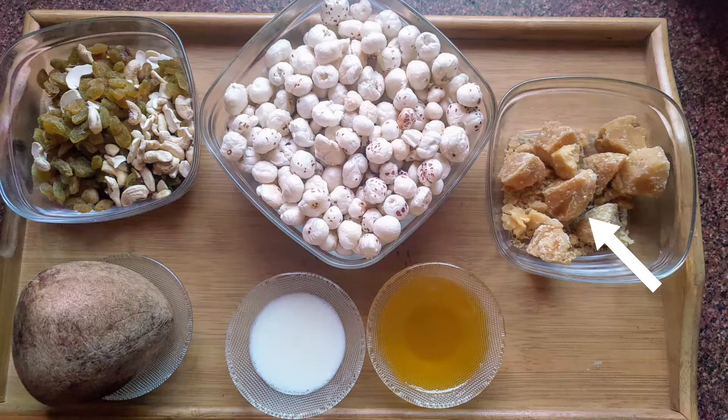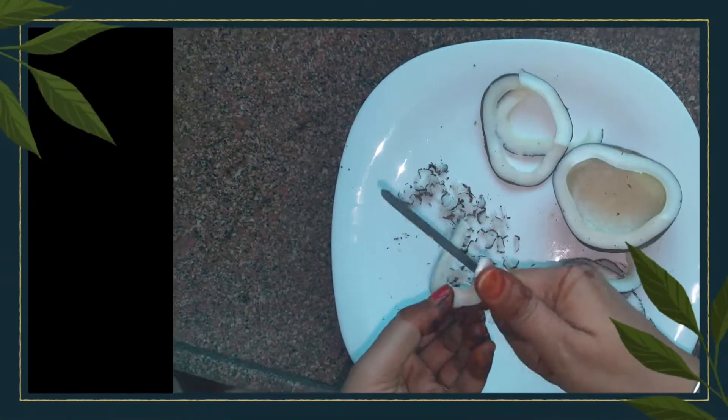We need jaggery, fox nut (makhana), dry fruits, dry coconut, milk, and ghee.